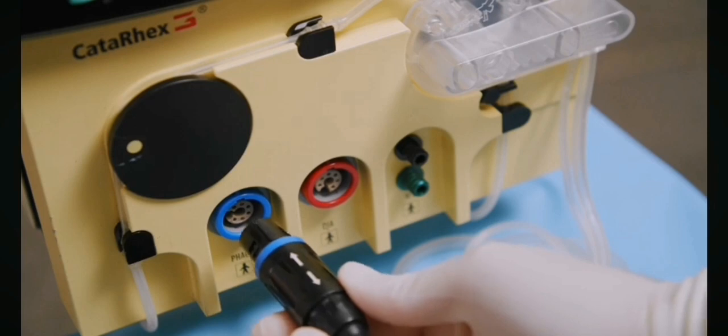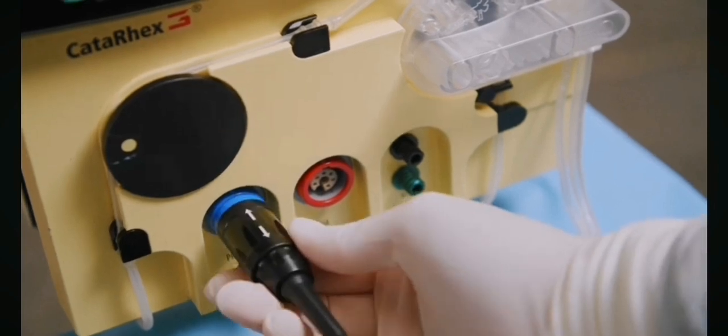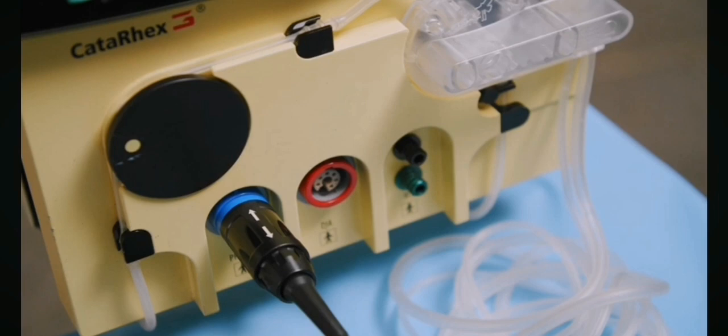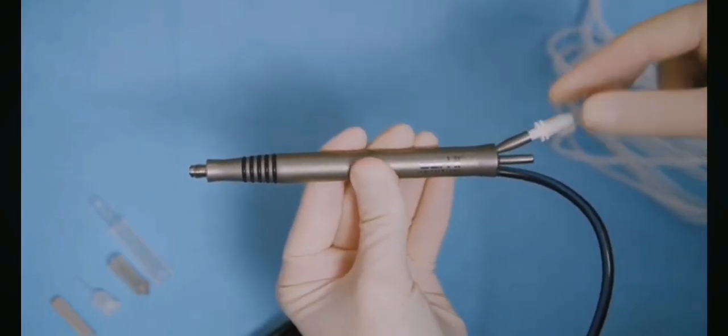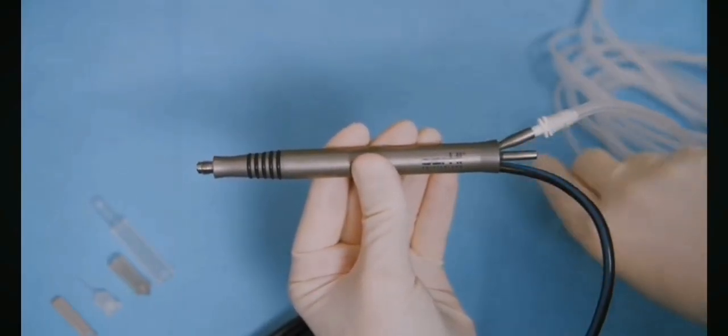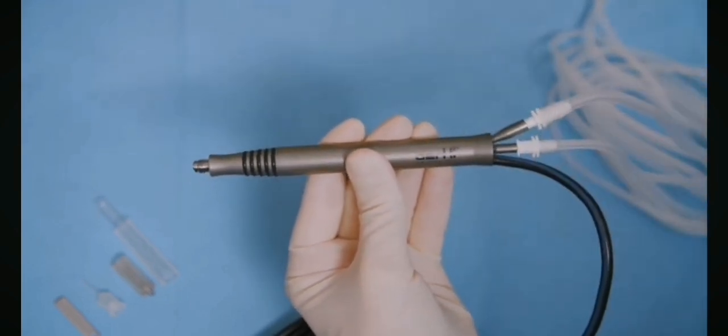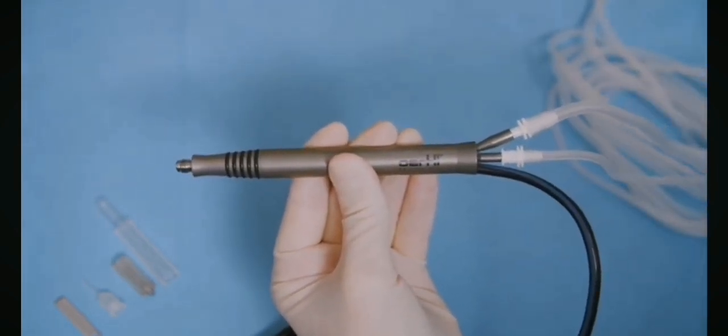Connect the FACO handpiece to the Eartley device. The FACO handpiece has a blue ring that matches a blue ring on the machine. The arrows must be visible once connected. Connect the irrigation and aspiration lines to the port on the FACO handpiece. Make sure that the connections are secure.